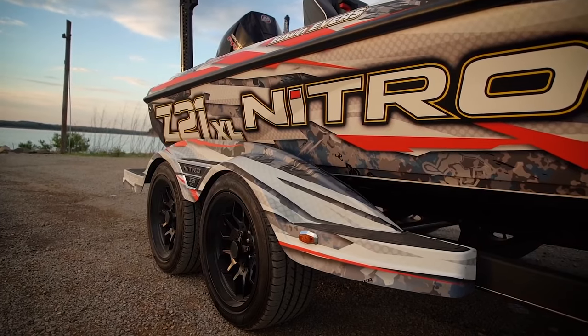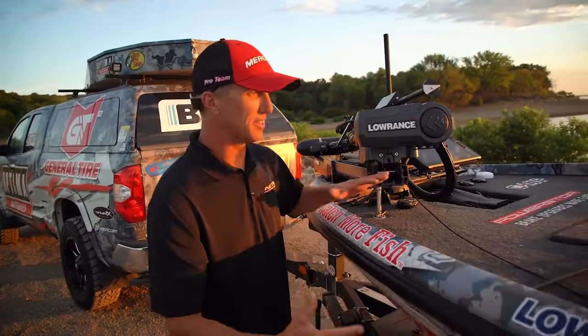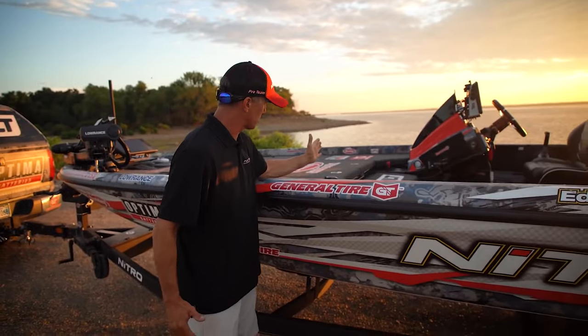So the new Z21 XL — the XL is a little bit bigger. It's 21 feet 2 inches, 7 feet 11 across the beam. Just a massive front deck. I think they added that length to this front deck — looking at it, it's just a lot bigger. My old boat was probably right up in here.